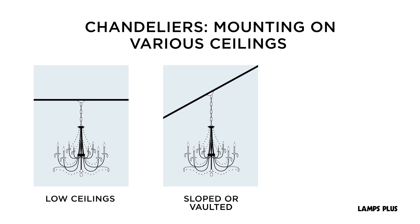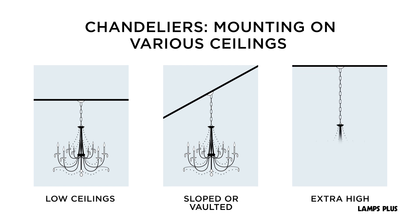Those with a downrod will need a special ceiling mount adapter. If you have extra high ceilings, purchase additional chain or downrods to accommodate your ceiling height. Thanks for watching!